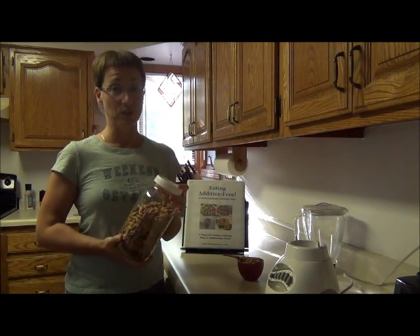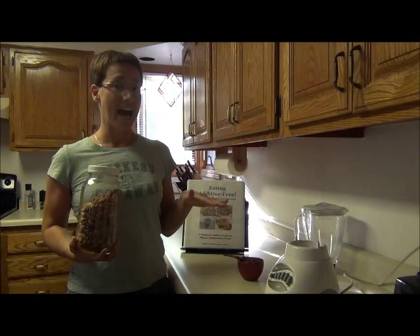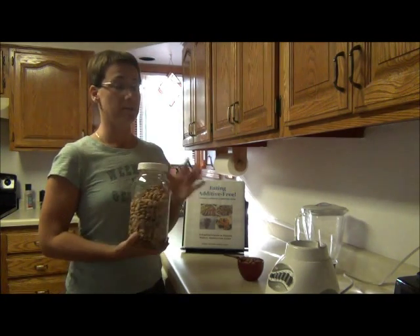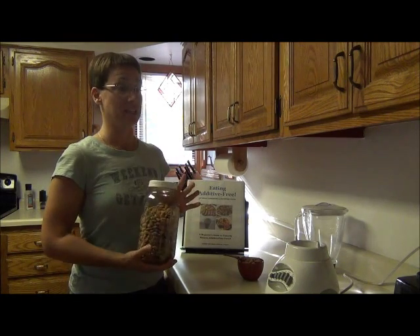And if you don't have a natural food store and you're just shopping at a regular grocer, a good place to find the plain ones is to skip the snack aisle and head for the baking aisle. You'll often find just plain nuts there that haven't been roasted, no oils, no salts. In the snack aisle you'll sometimes find them, but you'll also find a bunch of additive-filled nuts as well.